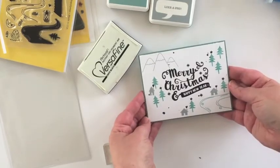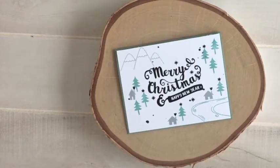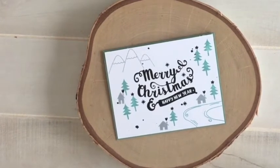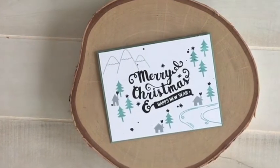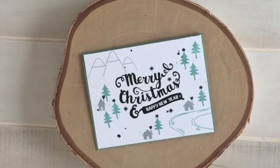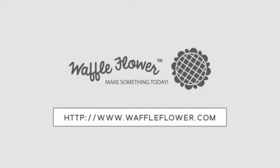Now if there is a Waffle Flower stamp or die set that you'd like to see featured on a Throwback Thursday, please leave me a comment. For more product information visit waffleflower.com. Visit us on YouTube, Instagram, and Facebook for more creative ideas. Thanks so much for watching everyone — have a great day.